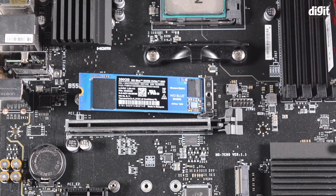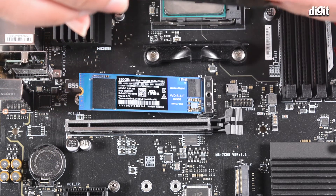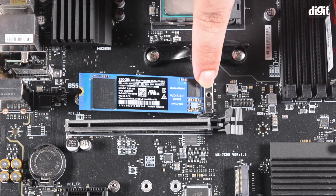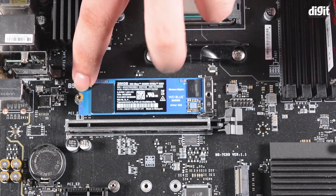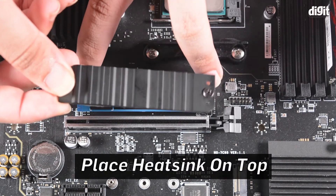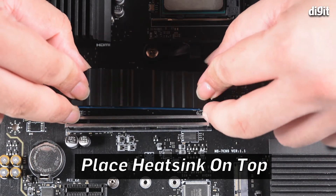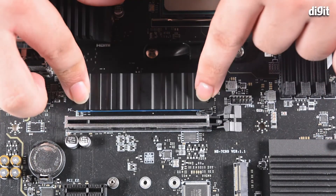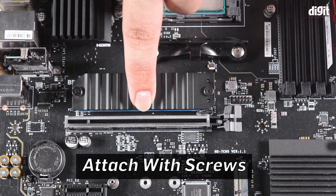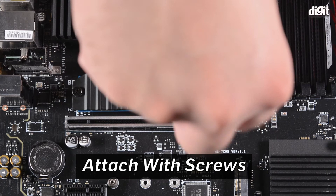With the SSD properly mounted and heatsink in hand, insert the screws and align them with the screw holes on the socket — one on each end. Simply place the heatsink on top, align it, and holding it down with a finger, take a screwdriver and screw the screws into the slot.